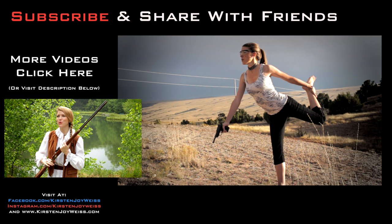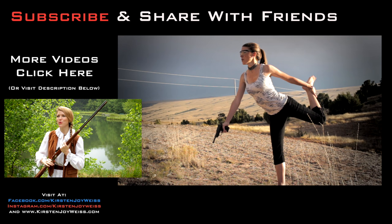Oh, that's thunder. Not good to carry a steel rifle in a thunderstorm — not a good idea. I think the colonists had to learn that the hard way too.